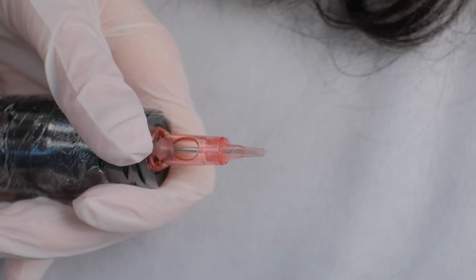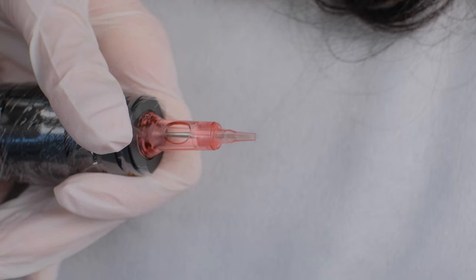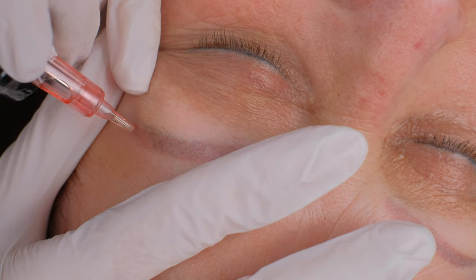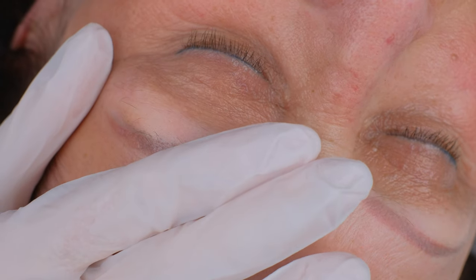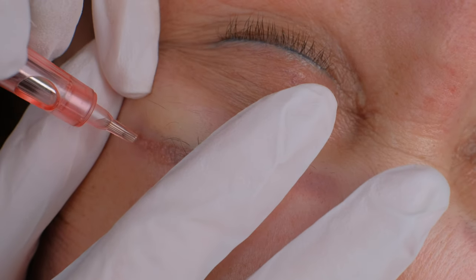We are using a flood needle with four needles inside the cartridge and chemical removal solution. When I work on thin skin — also when I tattoo brows or when I do removal — I always make my needles very, very short because I don't want to go too deep.